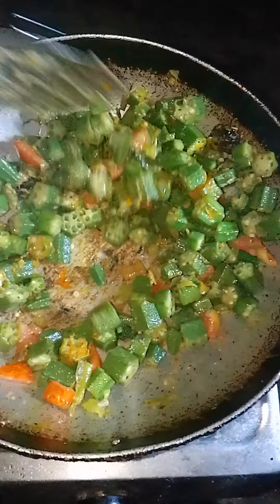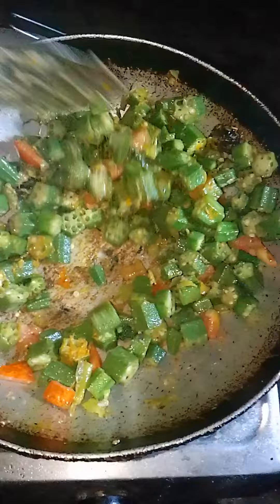Add the bhendi to the pot. Add a little bit of water. Add the bhendi to the pot.